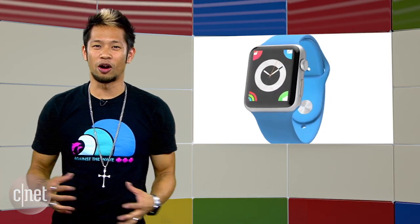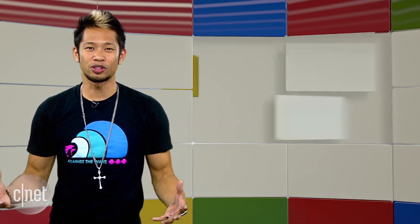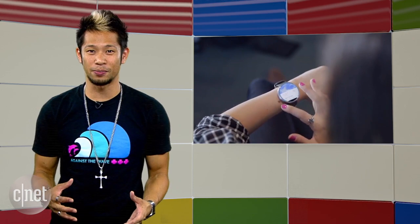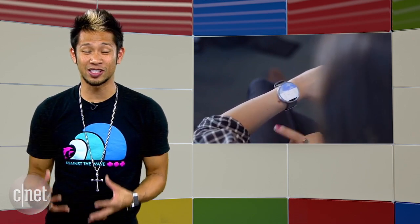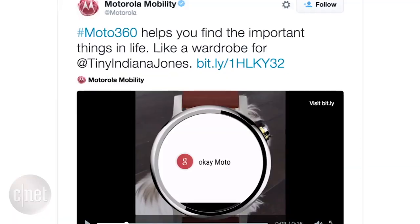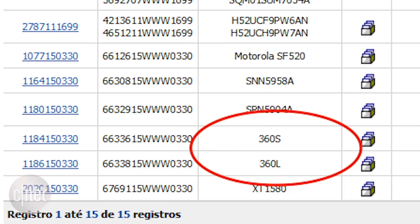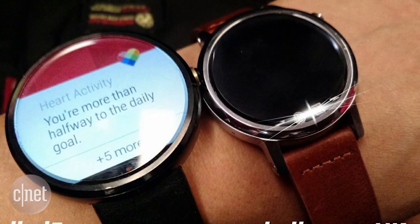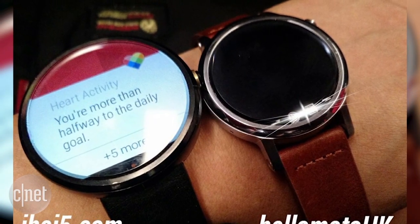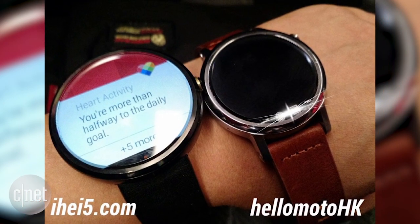Apple watches still aren't flying off the shelves, and this is another strong move by Google and friends. We also talked about the new Moto 360 last episode, and if there's an award for one of tech's worst kept secrets, this might be it. We know Motorola made a boo-boo tweet a couple of weeks ago, and Brazil's FCC revealed there might be two models. Hello Moto HK has leaked the first images of the two different sizes — the 360L and the 360S — watch faces side by side featuring the same leaked design we've seen.